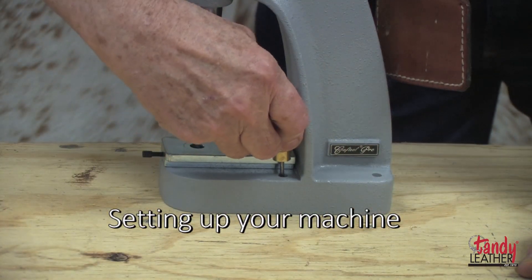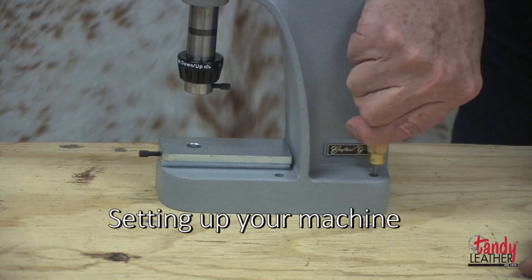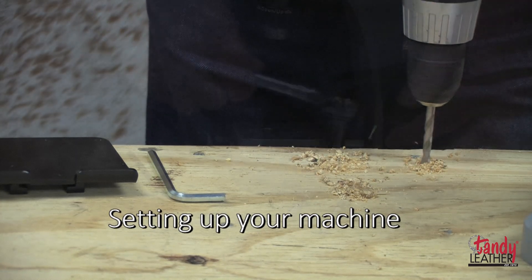For best results, the press should be attached to a sturdy workbench. Position the press and mark through the holes with an awl, then drill holes for the fastener you're going to use.